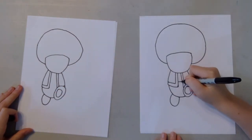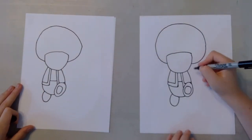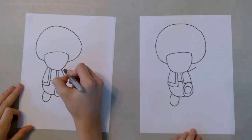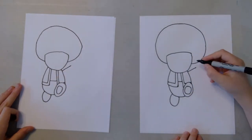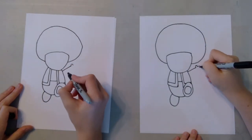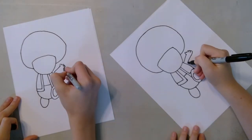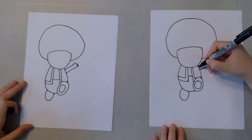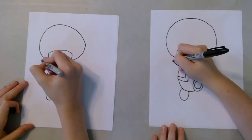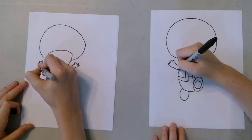And then probably the hardest part is doing the arms. So we're going to do that right now. Do a line coming out like that — it shouldn't be too long, just judging by the size of how small his feet are. And then we're going to do a curve here, and then three fingers here. And then we're going to pull it back to the body. Then we're going to try to mirror this one almost exactly over here, like that.